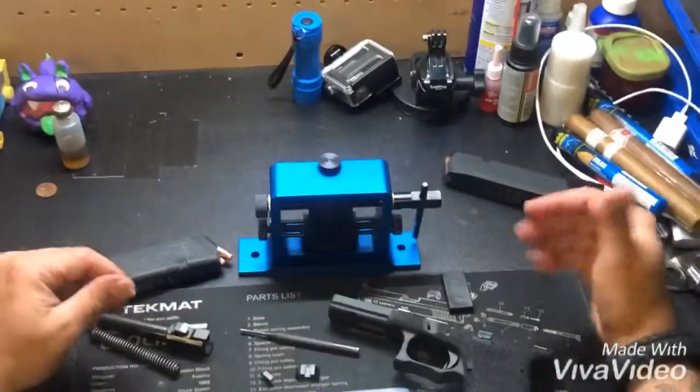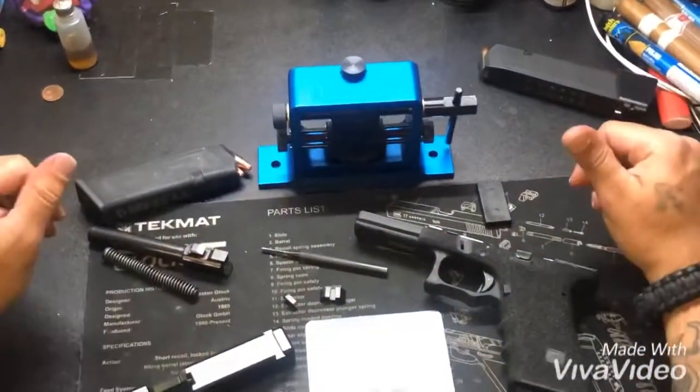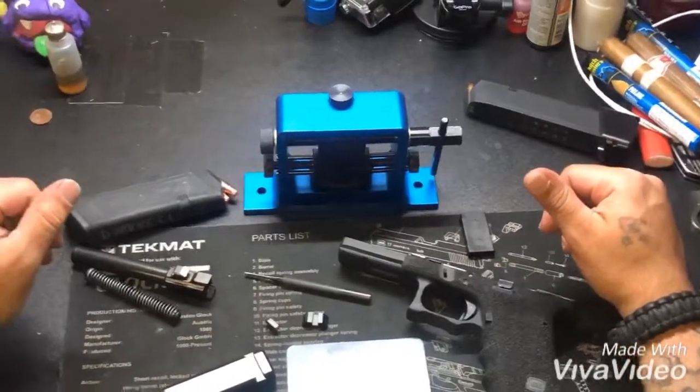That's what it is guys. The Glock 17 — real quick I'm gonna throw on these sights, and once I do that I'll come back and let you guys see what it looks like. Darkel out.